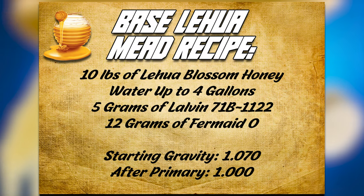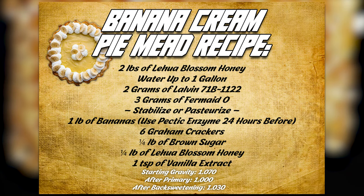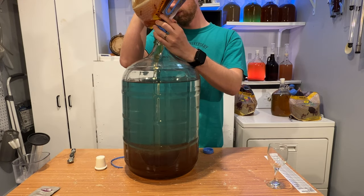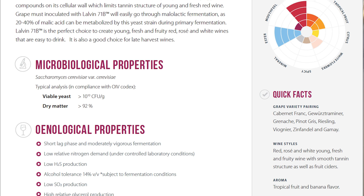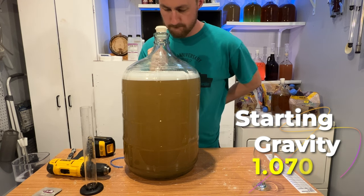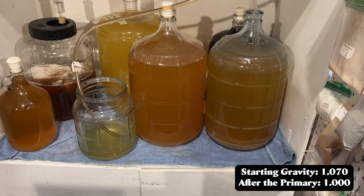We started with a big batch of mead and then split it out into two different meads. We began by making our large batch of must and then pitched our yeast. We're using Lalvin 71B for this because it's a clean fermenter and I believe it will pair well and be a good yeast for the traditional. Our starting gravity is 1.070. We are using Fermaid-O to feed our yeast at the 24-hour mark. I'm not planning on step-feeding this, but it would be a preferred nutrient schedule if you can do that. This brew took about four weeks to completely ferment. After primary, our gravity is 1.000. We then racked the brew into two containers to start both of our recipes.